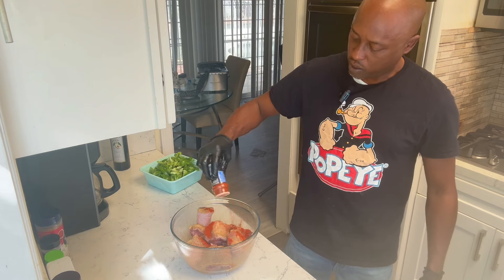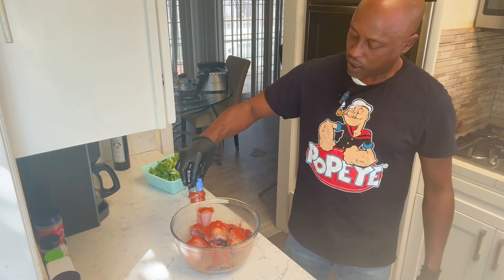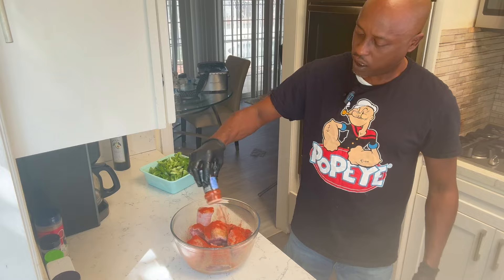In comparison to the creole seasonings and all that, we're gonna hit this with some paprika next for color.